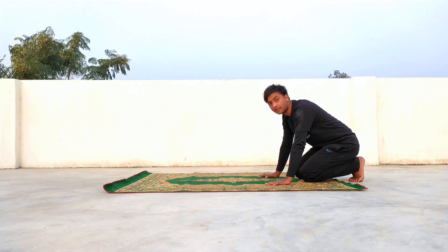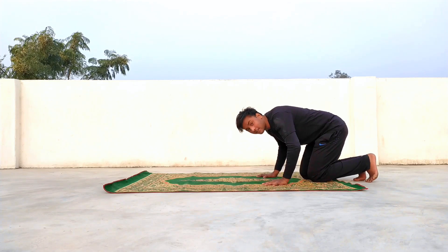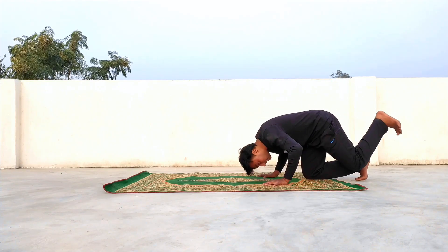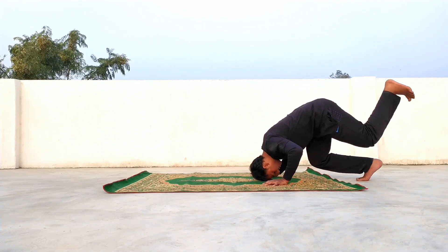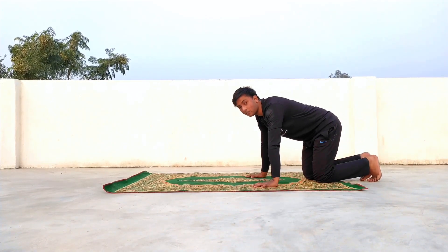Then you have to push your hands in this way. Then you are going to push the head back in this way. You need to push it back — push the head back here.